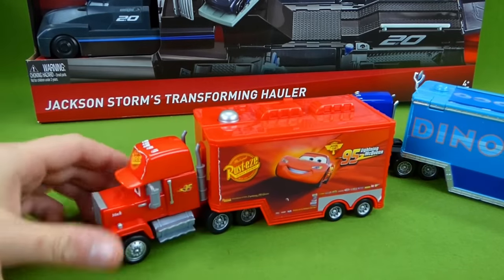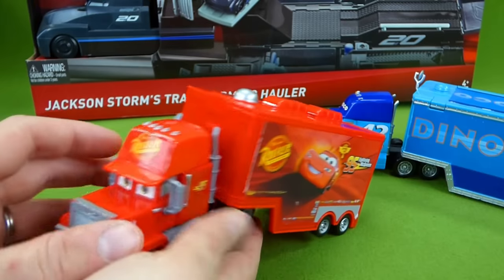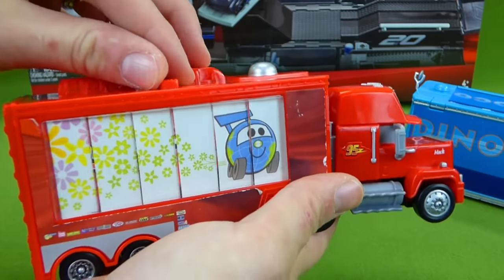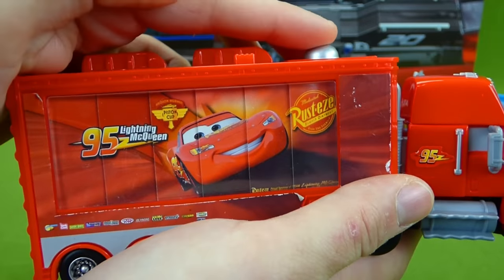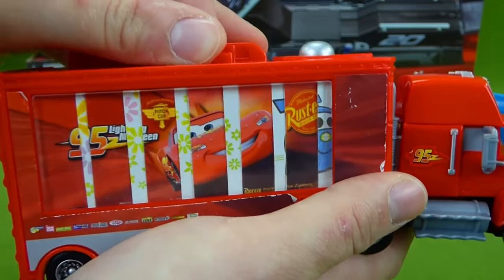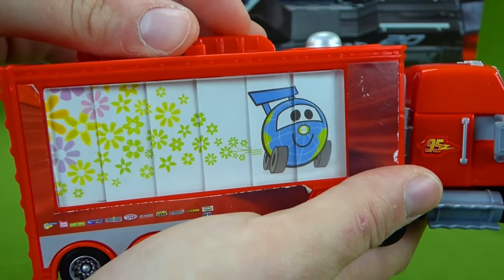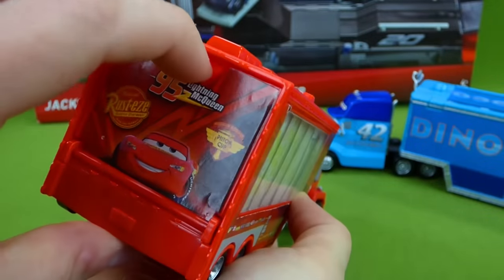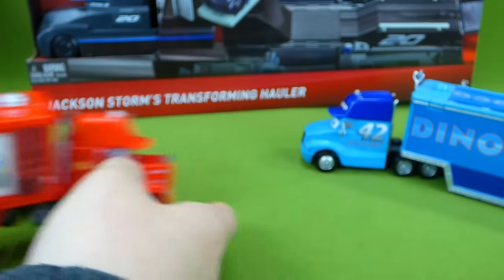This is from Cars 2 and it is a Mac hauler. If you turn it around, you can see the picture, but you can actually change it — like that. Now it's Lightning McQueen. Press the button and it changes back, just like this. That is so cool, I love this little trailer. And you can also open it up back here and put your Lightning McQueen inside. So that's really neat.